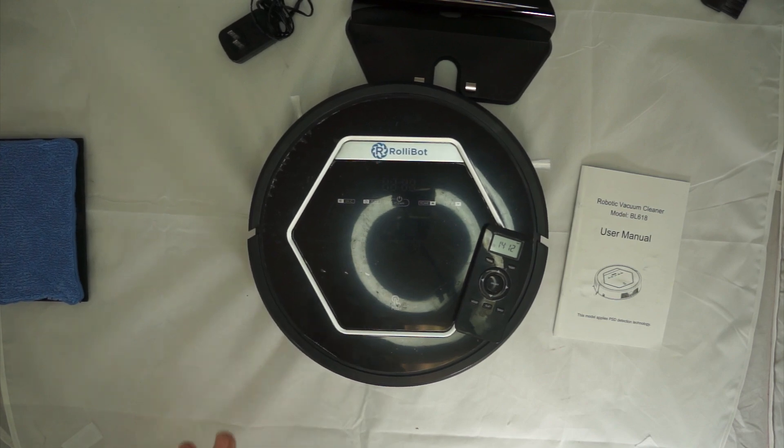You're going to save a lot of money picking up the RollieBot compared to the Roomba. Overall, definitely a thumbs up from Gadget Guide. This is something I'm really glad I have for my kitchen, especially now that I see how much dirt was really there when my kitchen looked clean.